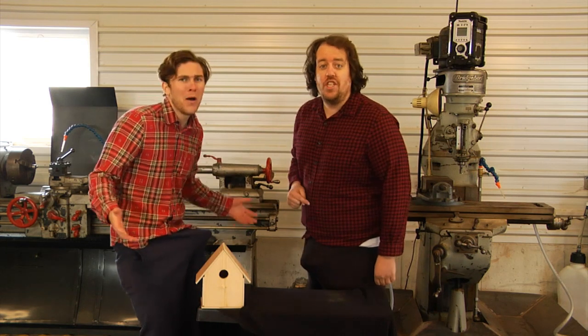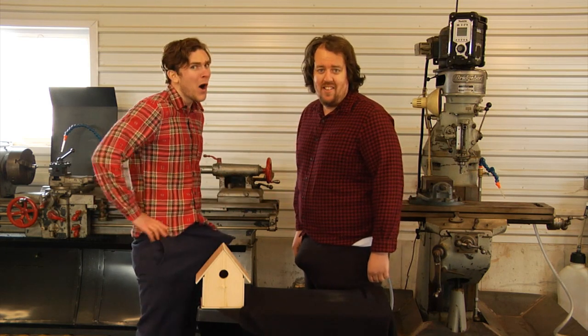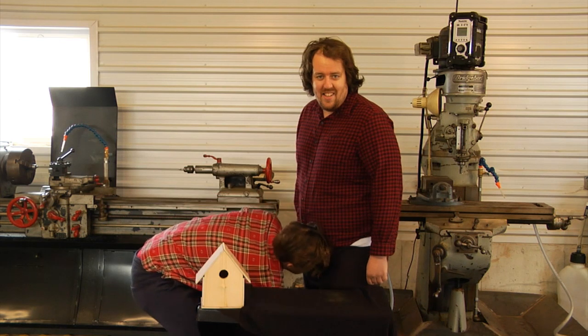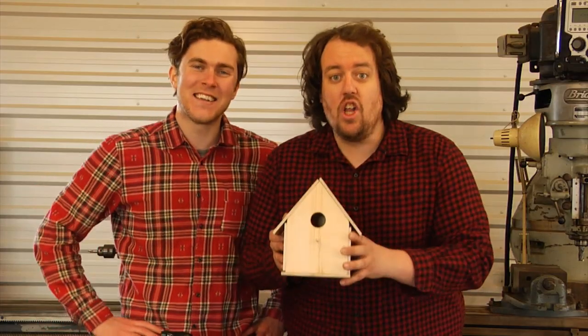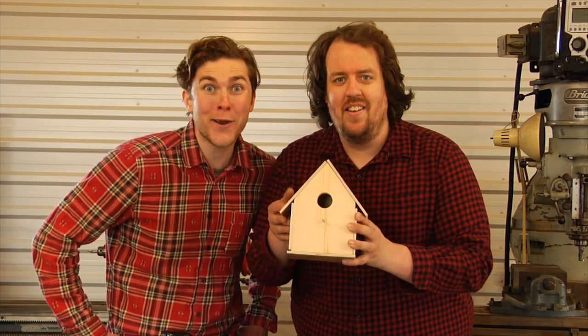Now, kids, always clean up your workstation after you're done working. Whoa, I'd say. Look at this beautiful birdhouse. Any bird would live comfortably in this mansion. Even a woodpecker? No.